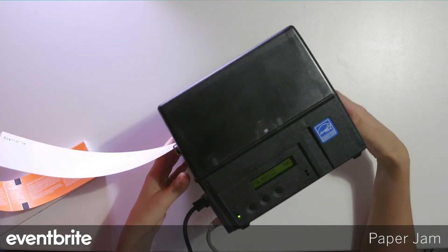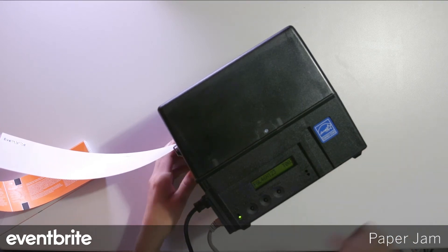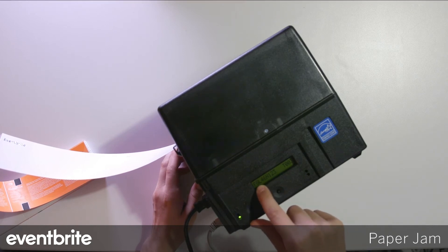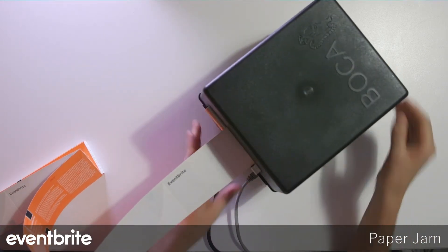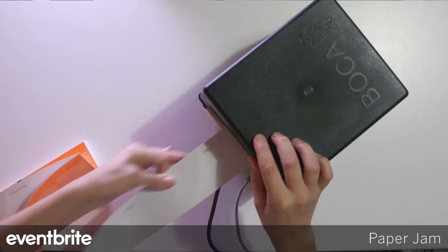Another issue you may come across is a paper jam or paper out error message. When that happens, you'll see the Boca LCD display that message on the side. To fix it, if it's paper out, feed more stock; if it's a paper jam, take the stock out and reinsert it.